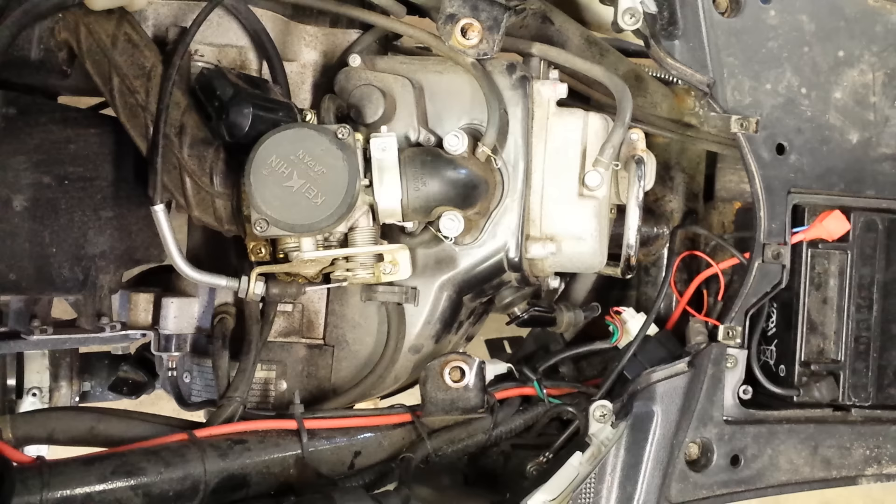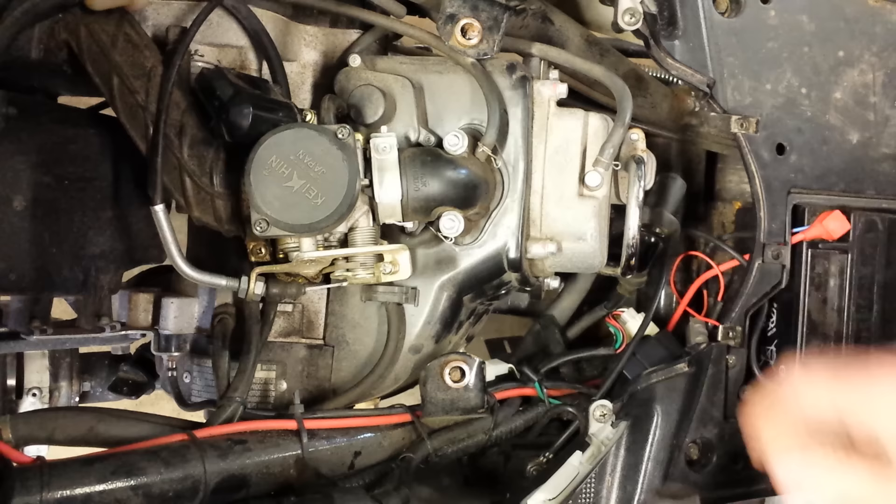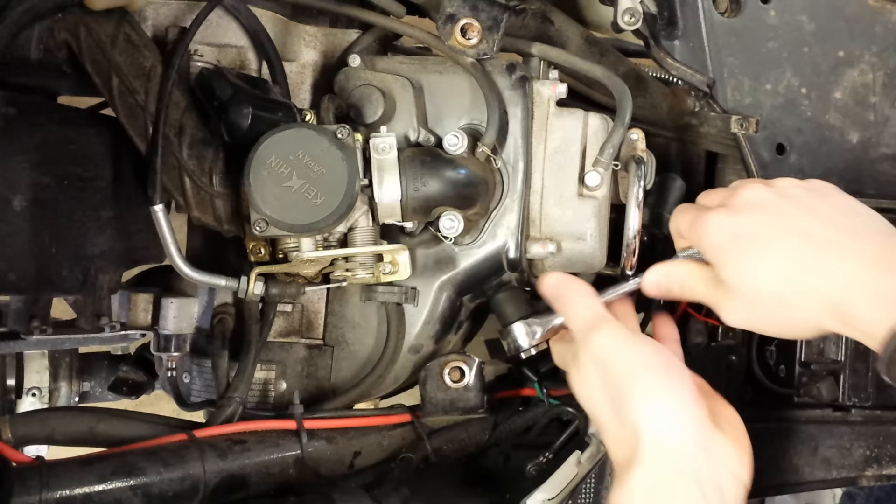The first thing I'm going to do is pull the spark plug. For that I'm just going to take a regular 5/8-inch socket, pull my plug wire off here, and set that off to the side. Again, this is just a 5/8-inch.